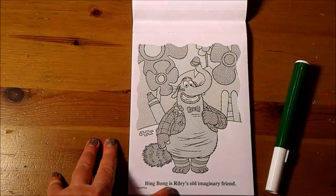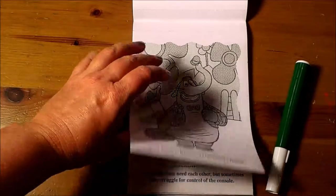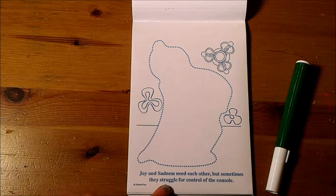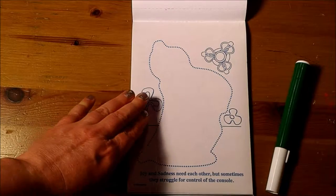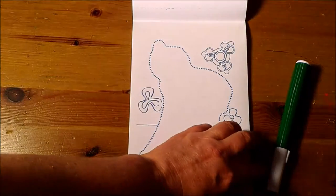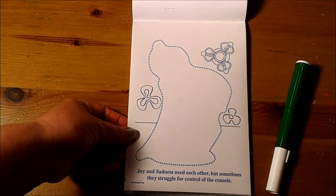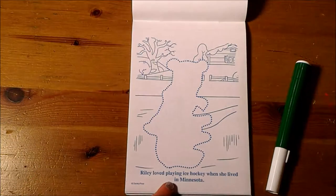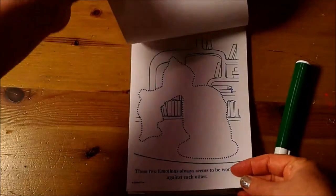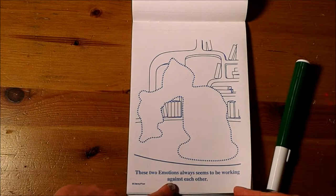Bing Bong is Riley's old imaginary friend. Joy and Sadness need each other, but sometimes they struggle for control of the console. These sheets are nicely perforated in case you do a project — you can easily pull them out to hang them somewhere. Riley loved playing ice hockey when she lived in Minnesota. These two emotions always seem to be working against each other.